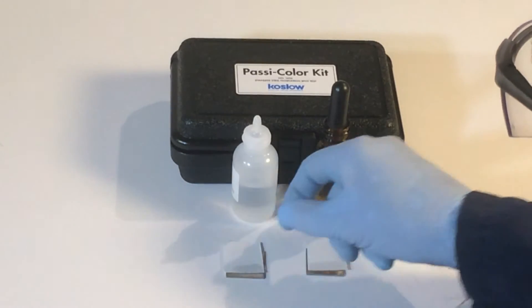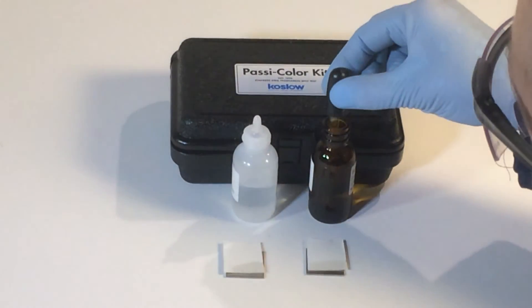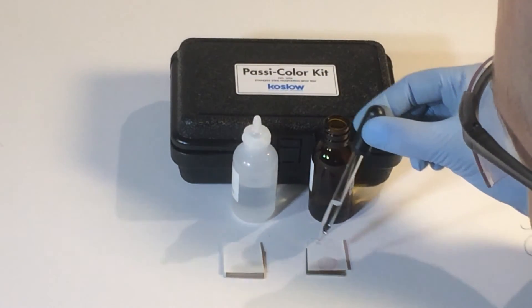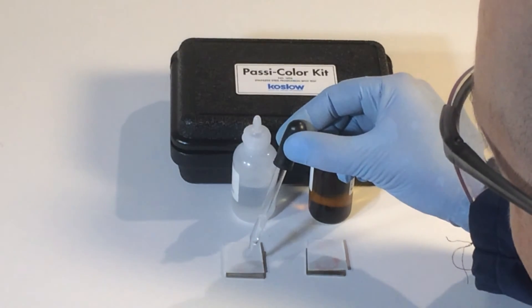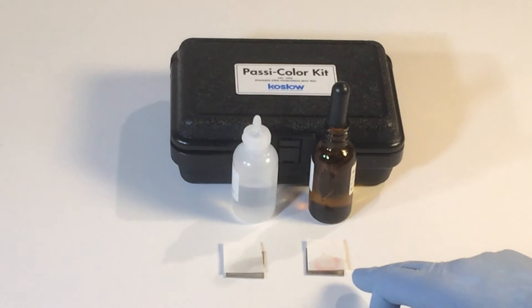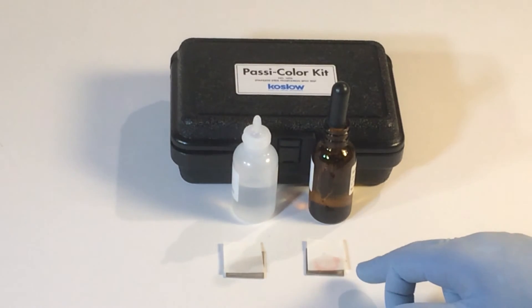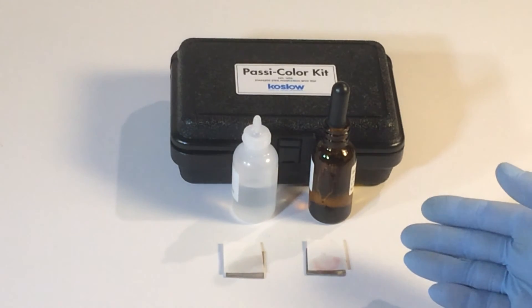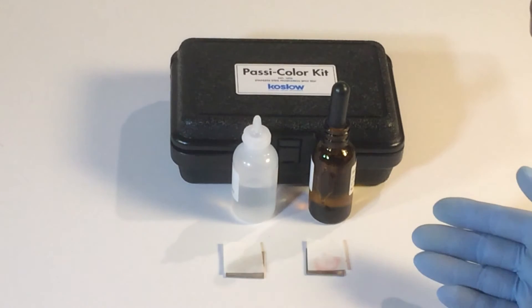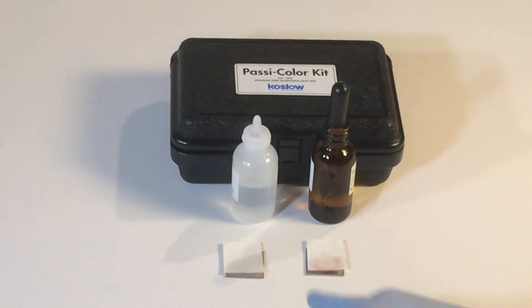Let's find out which of these stainless steel parts is passive and which one is not. It looks like this one is not passive — perhaps the sample was abraded, or something during the machining process embedded free iron into the surface. This one looks like it's definitely passive stainless steel.